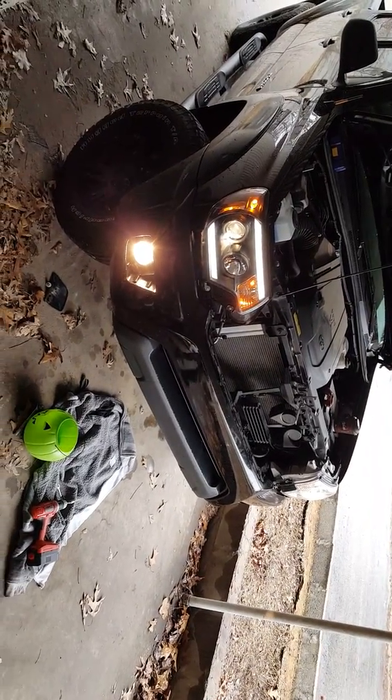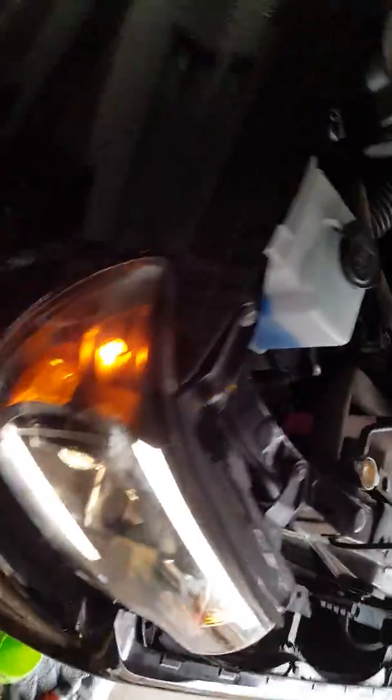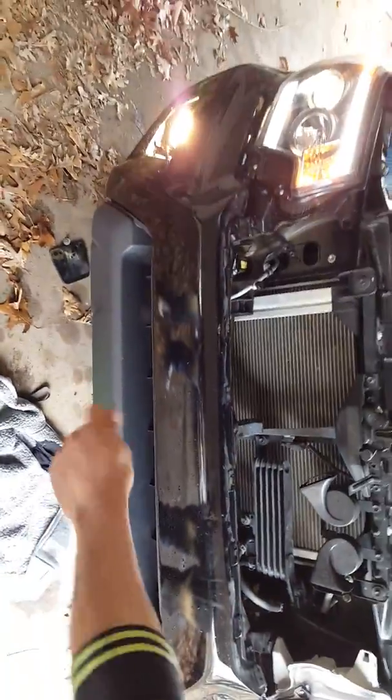Okay, then we're going to go ahead and follow to do the other one. This one — we didn't have to take this cover here. All you have to do is reach your hand right here in that area and you can reach it, just using the normal socket and wrench.